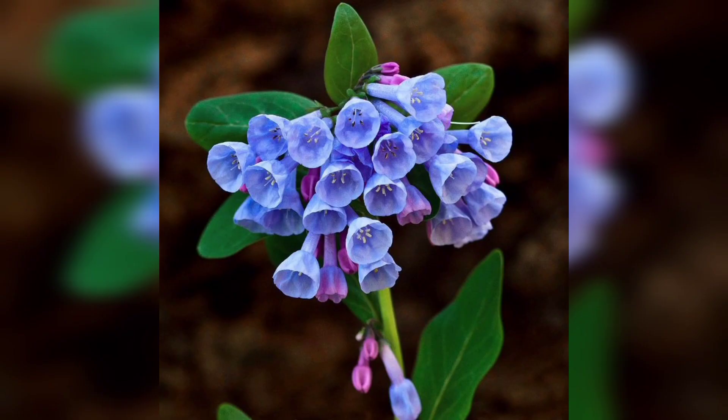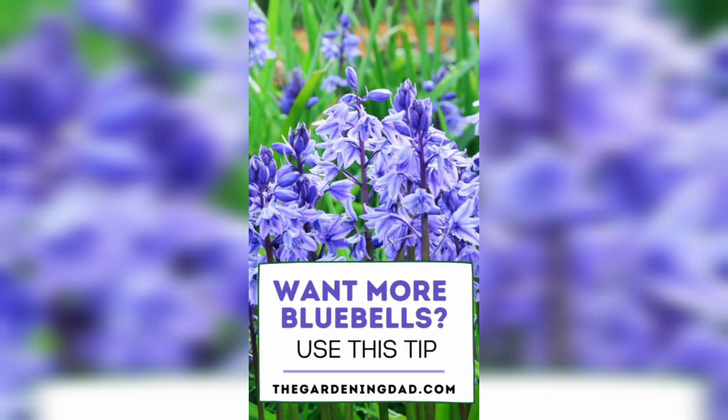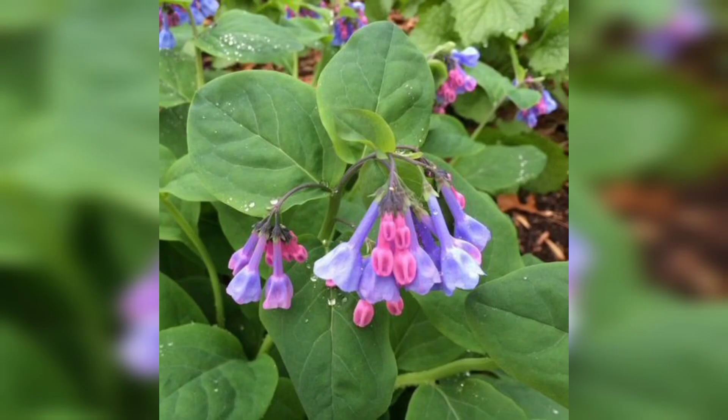The first step in growing bluebells is to choose the right location for them. Bluebells thrive in well-draining soil and prefer partial shade to full sun. Make sure the soil is moist but not waterlogged, and add organic matter such as compost or leaf mold to improve soil texture and fertility.